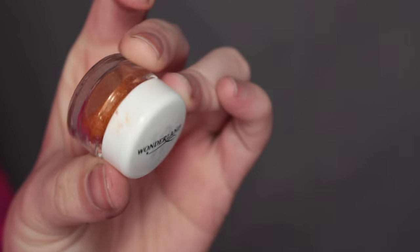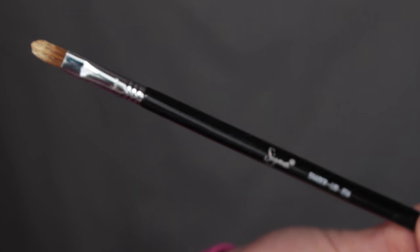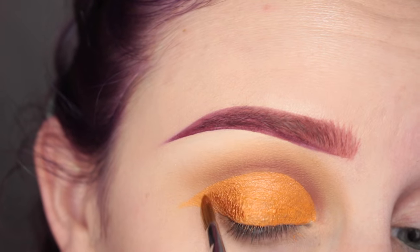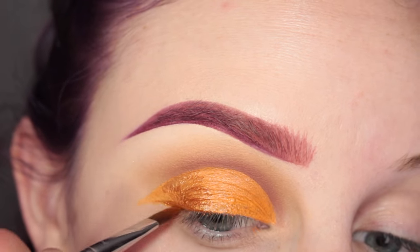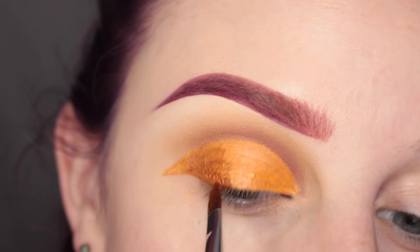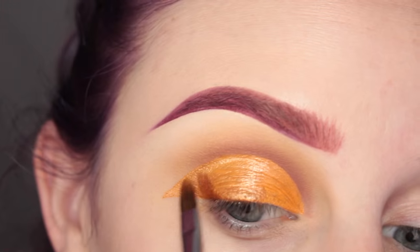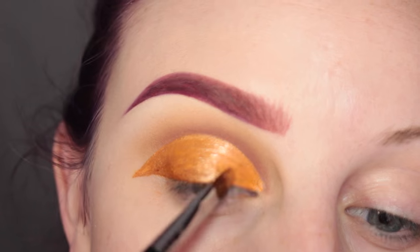Next I'm going in with Wonderland Makeup Golden Orange Loose Pigment with a Sigma E56 brush, which I sprayed with Fix Plus, applying this to the outer half of the lid. At first I hadn't sprayed the brush with Fix Plus, but once I did, see how it's going on much more smoothly. Using it too wet on top of the Hydro Cream Base kind of made it separate, so that's something to think about.